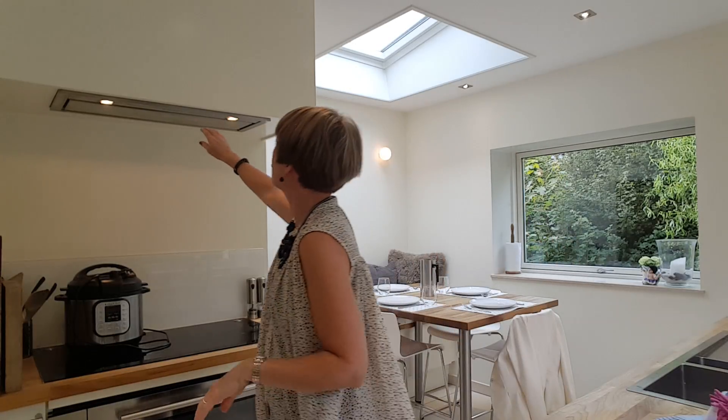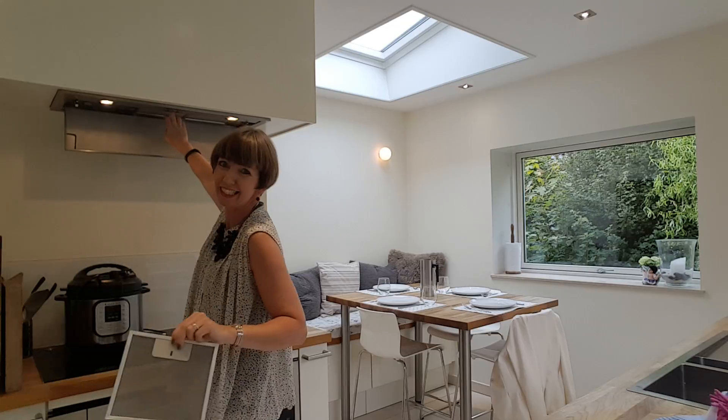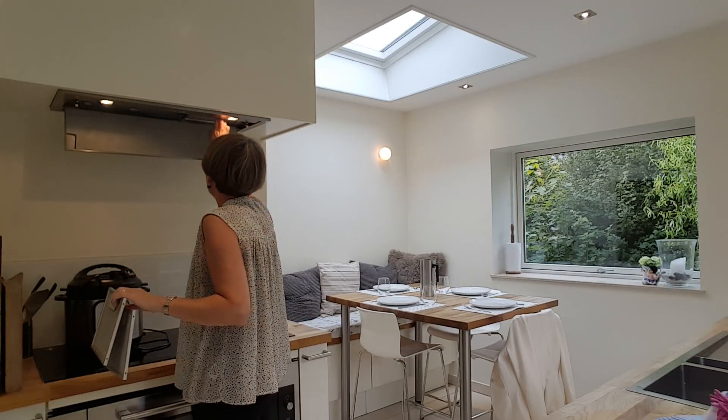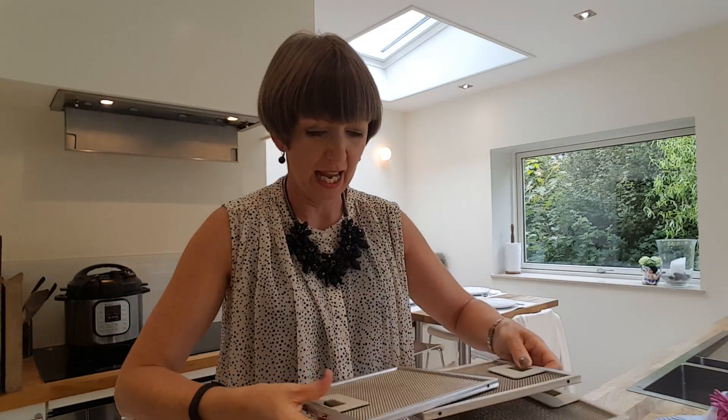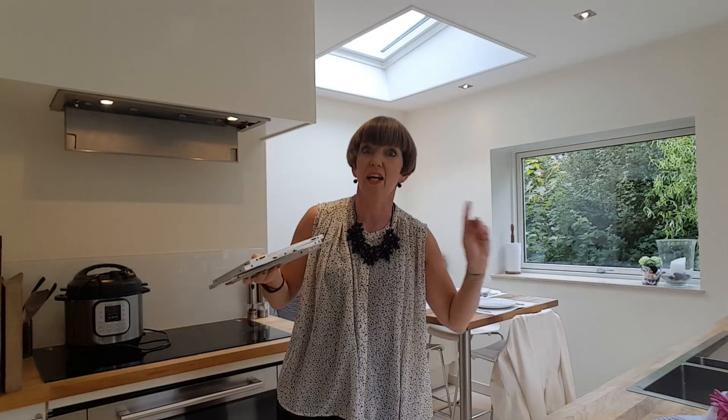I'm going to remove the filters from the extractor fan - it's a really easy job but it feels like you've done something big. They're not looking too bad; I cleaned them last month. They go directly in the dishwasher so I'm going to do that right now.